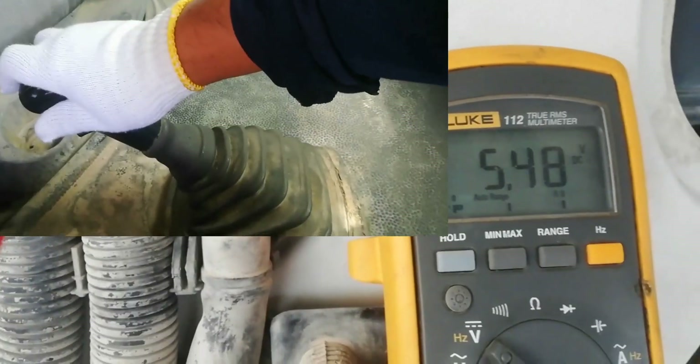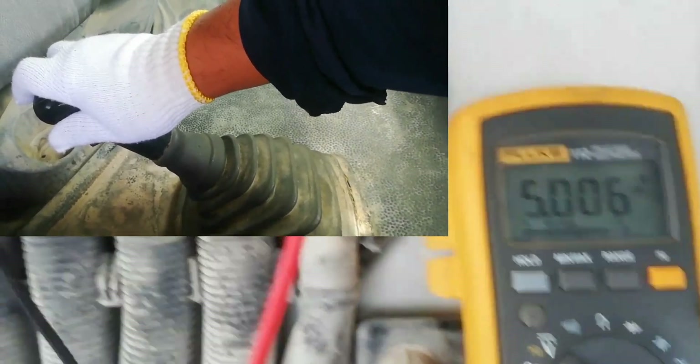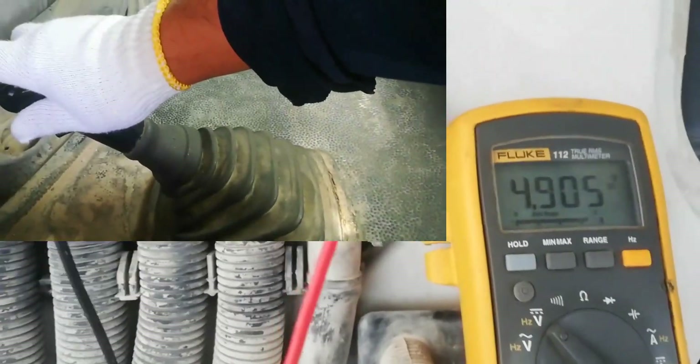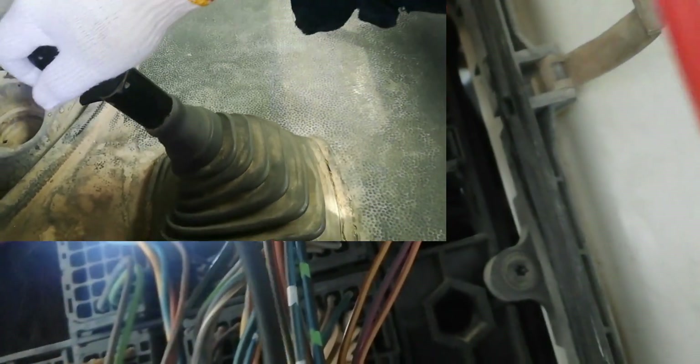Insert the negative test rod into the brown wire and insert the positive test rod into the violet wire. Now press the clutch pedal. Take note: you cannot get a voltage supply going to the gear shift solenoid valve unless all wires and sockets are connected. Push the gear lever to the front and check the output voltage going to the gear shift solenoid valve. The more you press the gear lever, the more the voltage will increase. You need at least 5 volts or higher to activate the gear shift solenoid coil.